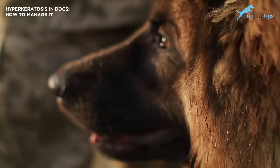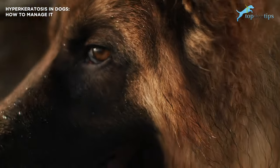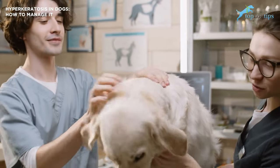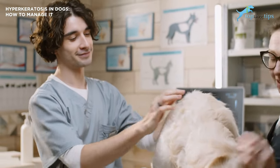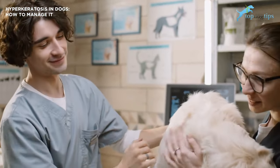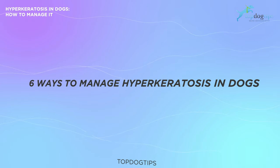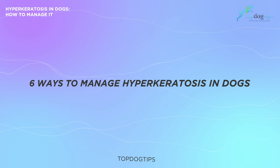The first thing we recommend is make sure you contact your veterinarian to diagnose, because they can treat it with antibiotics or topical creams. And when it comes to home treatments for pets, there are some things you can do as well to make sure your dog is comfortable. So let's talk about six different ways to manage hyperkeratosis in dogs.